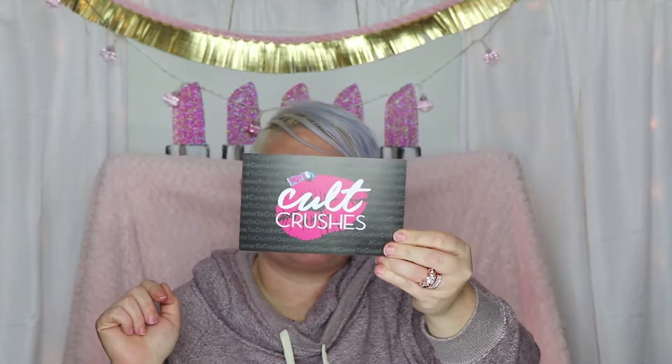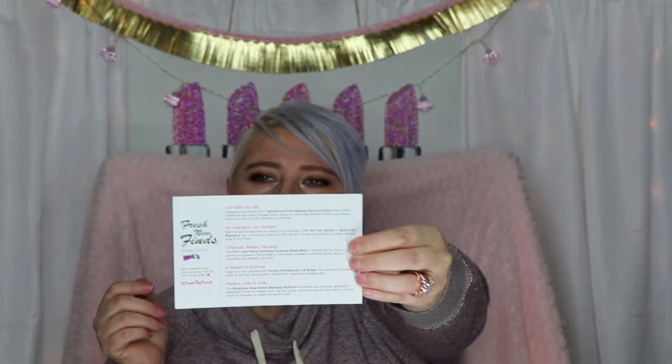I stopped getting Ipsy and I kind of replaced this with it, and I love it. I have used things and tested this box out, so this isn't like a surprise unboxing — it's kind of an unboxing and mini review.